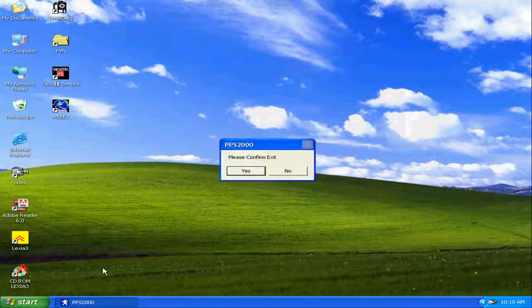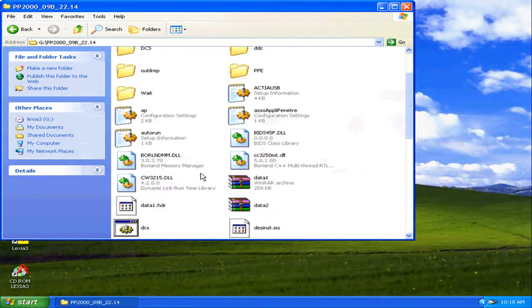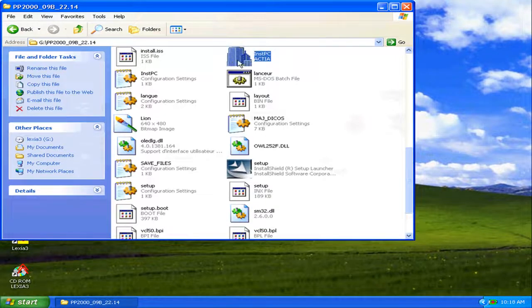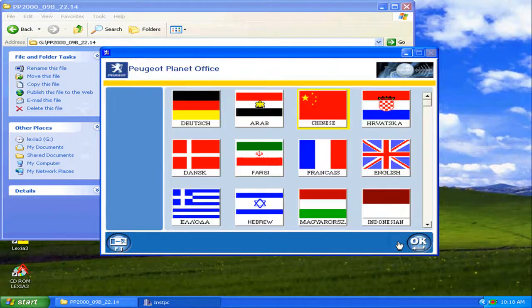Now we proceed to start the Peugeot Planet 2000 installation. We execute the program, select the language, and always install in the C: drive.